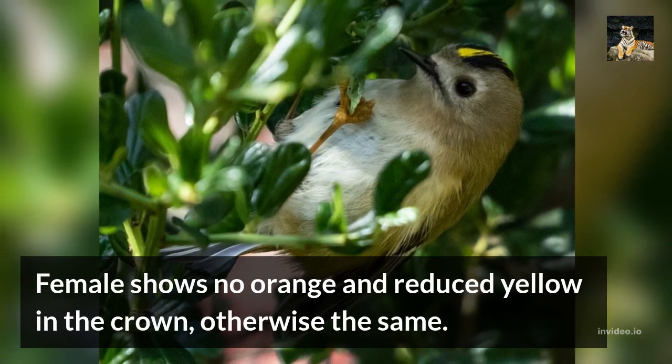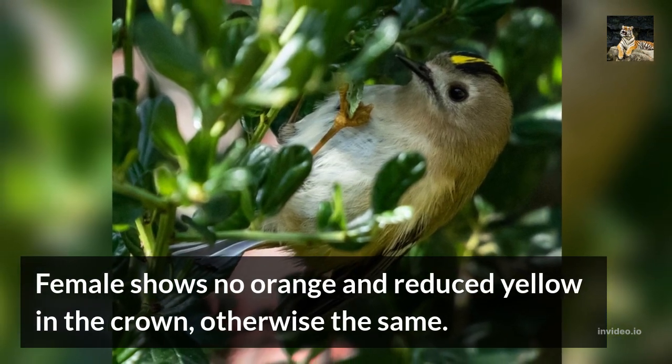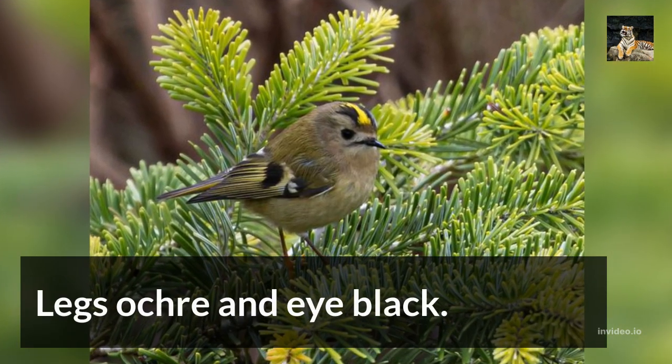The female shows no orange and reduced yellow in the crown, otherwise the same. Legs are ochre and the eye is black.